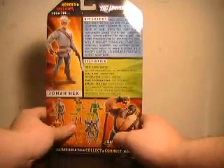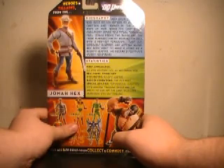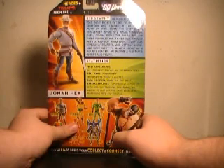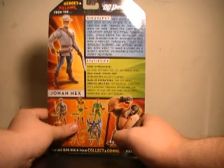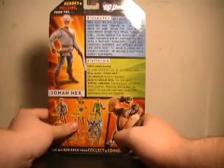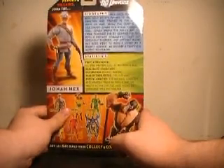Jonah Hex's bio reads: As a child, Jonah Hex was sold by his father to an Apache chieftain and trained in the Apache ways of war. When the chief's son challenged Jonah to a ritual tomahawk duel, Jonah broke the rules and the tribe punished him by searing his face with a red-hot tomahawk. Cast out, hideously scarred, and utterly alone, Hex rode west to make a living as a bounty hunter. He became a fugitive's worst nightmare.